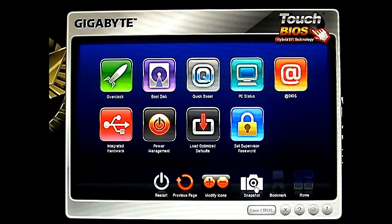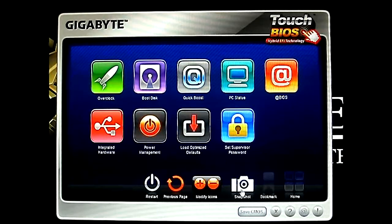Which you can't do with the traditional BIOS. Since this is the EFI, you can just take a screenshot and post it online — like, you know, share with your friends how you did your overclock settings. It's much easier to do. And the Modify Icons where you can enable or disable icons that are displayed.